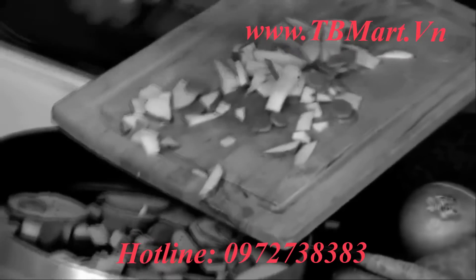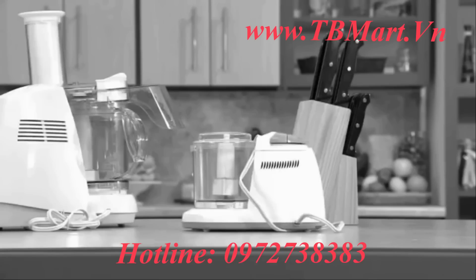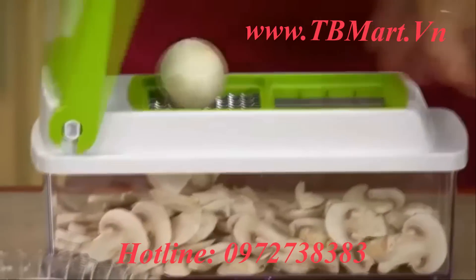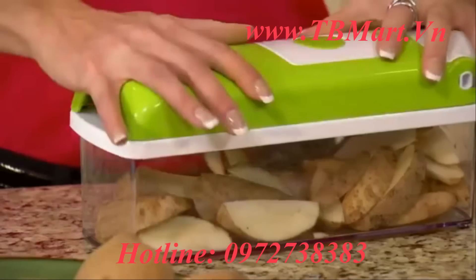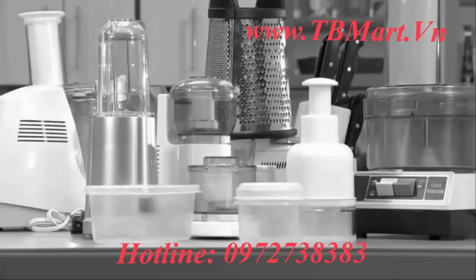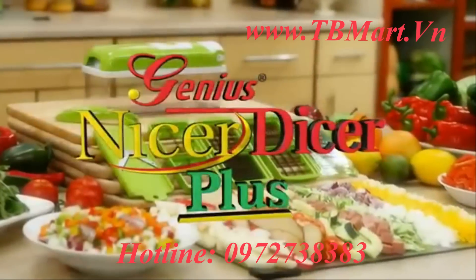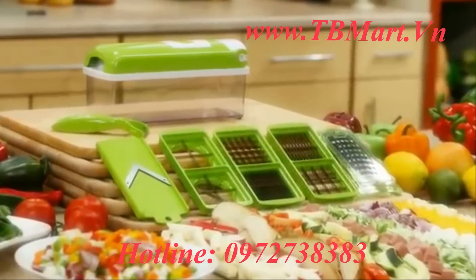Are you tired of spending morning, noon, and night preparing meals? Had enough slicing, dicing, chopping, and grating to last a lifetime? Do you have a pile of appliances and parts that clutter your countertops and cupboards? Wouldn't it be nice if there was one product that could do it all in a fraction of the time, at a fraction of the price, in a fraction of the space? Well, it's here, and it's not just nice — it's Nicer Dicer Plus, the revolutionary, evolutionary, all-for-one and one-for-all food preparation station.